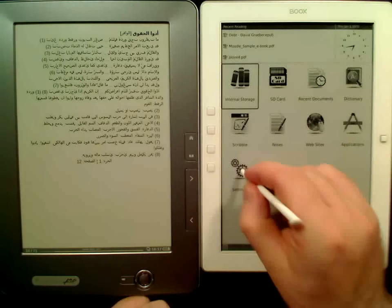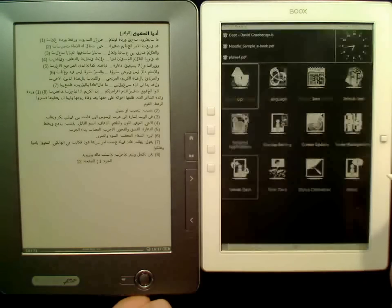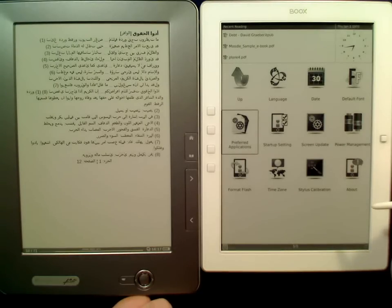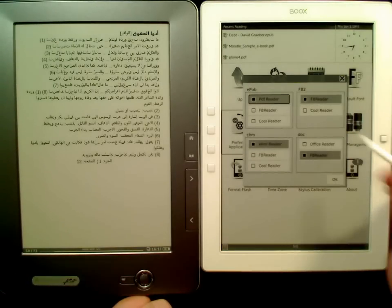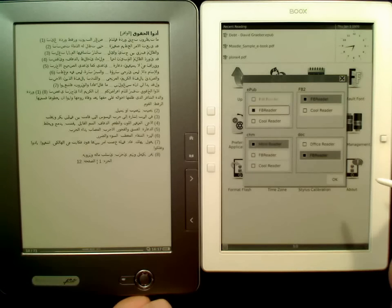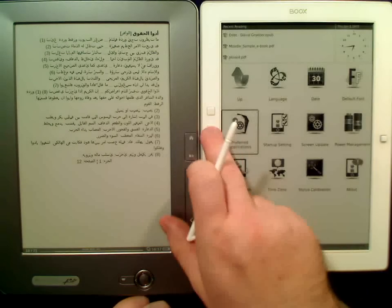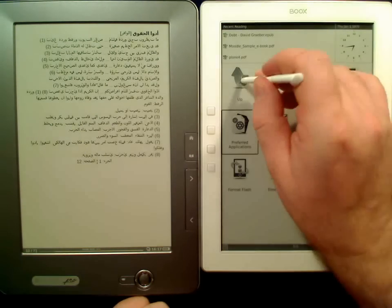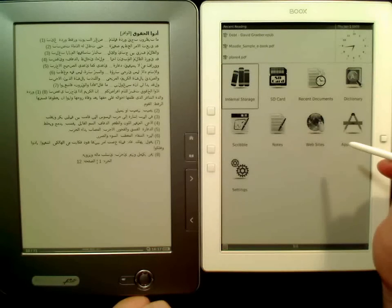I think there was a setting where one can say that instead of using the built-in reader we use an FB reader here as well. I guess both times it was the Adobe — I'm not sure about that. Let's go back to the internal storage.